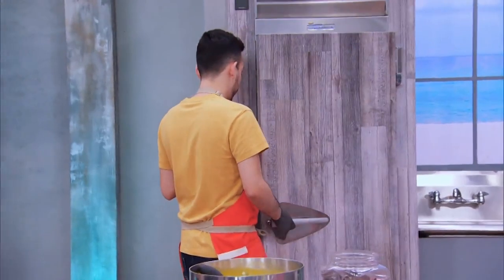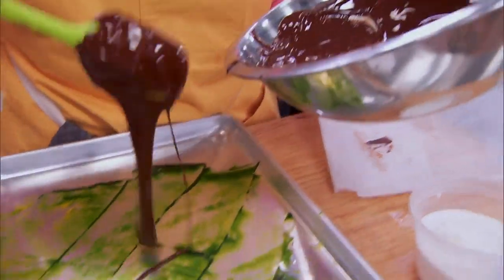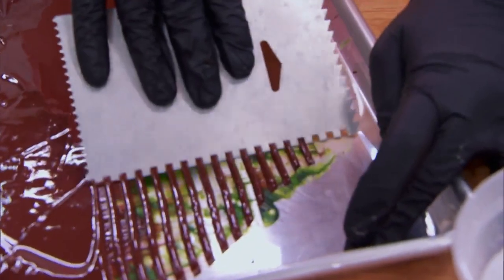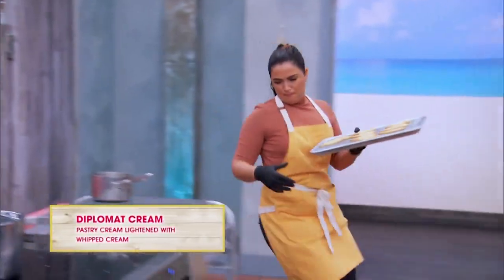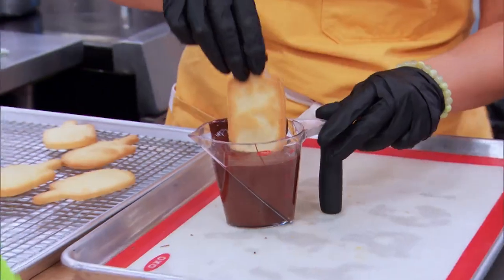So it forms a thick shell. I take some green and yellow cocoa butter, then I take my tempered chocolate and comb long lines on the acetate sheet.